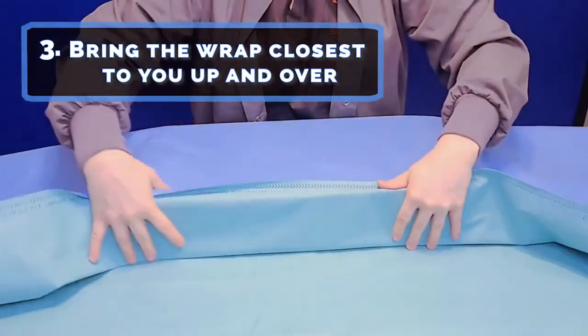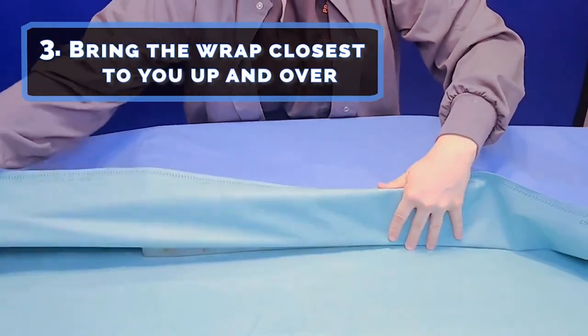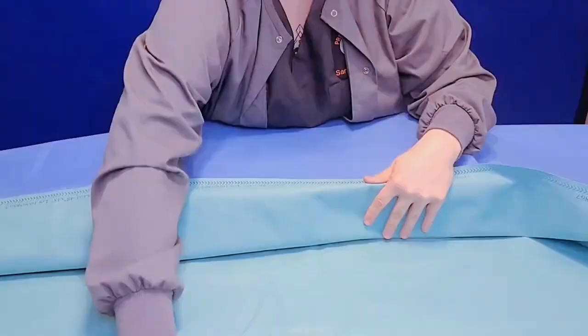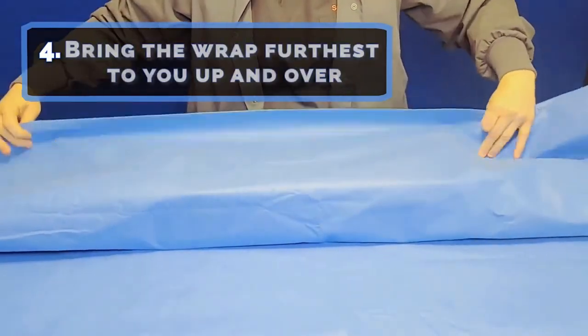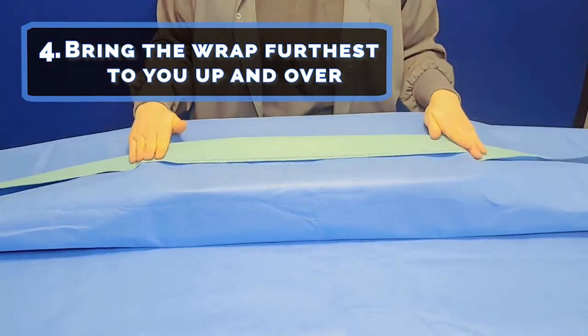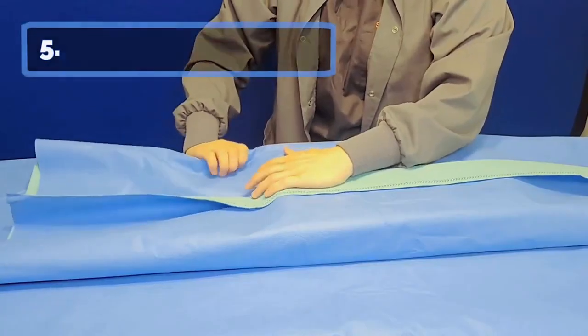Step four: bring the wrap furthest from you up and over towards you, leaving a tab. Step five: bring your sides up by slightly tapering both corners — it will look like your side piece is in the shape of a triangle.